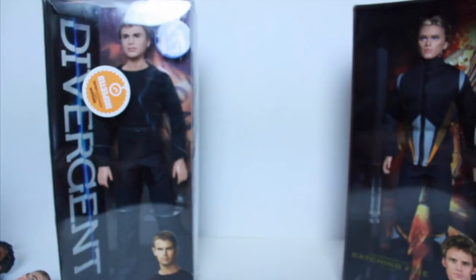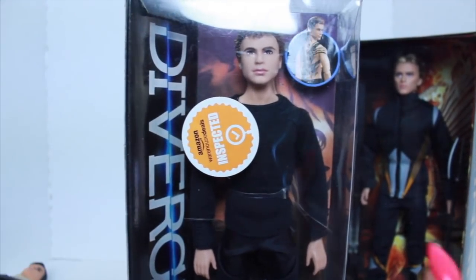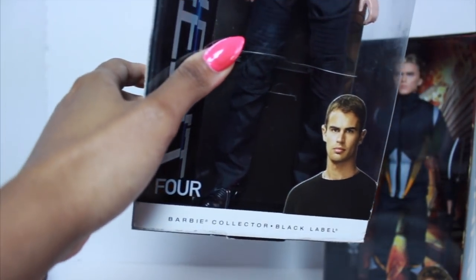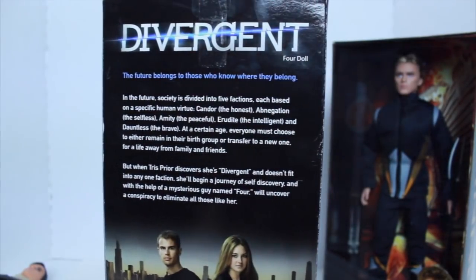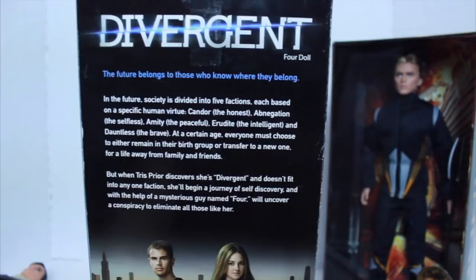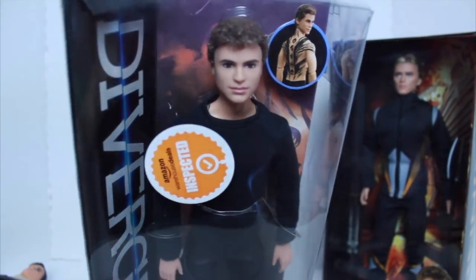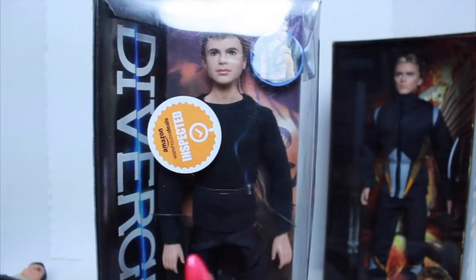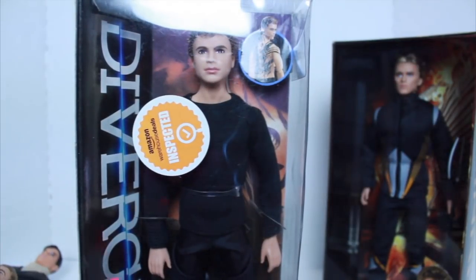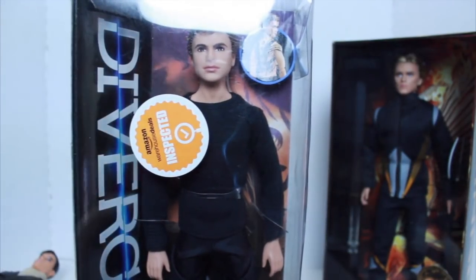Now we have the Divergent Four guy, which I'm going to unbox in this video. It's my first time having him — he's supposed to have cool tattoos on his back which I think is pretty dope. I'm not familiar with Divergent Four, I've never seen it. The only reason I know about it is because I was looking for articulated dolls. I assume it's from a series, TV show, or movie. It was Amazon inspected but in perfect condition, so I'm going to open him up and compare him to these bodies.